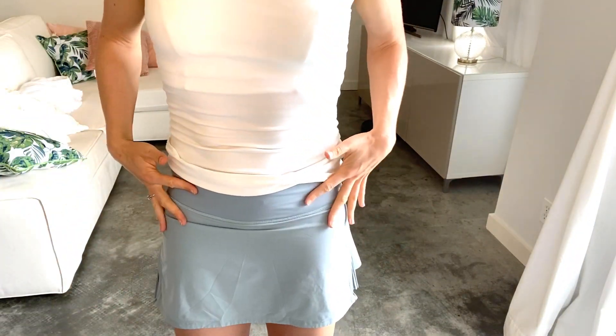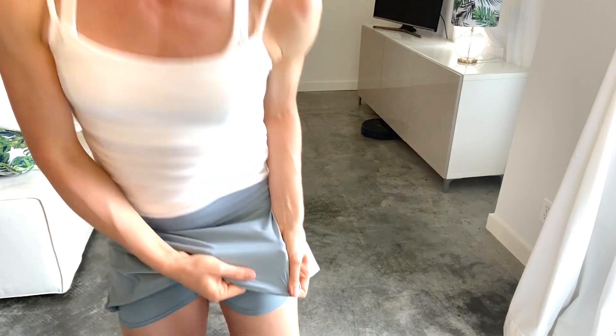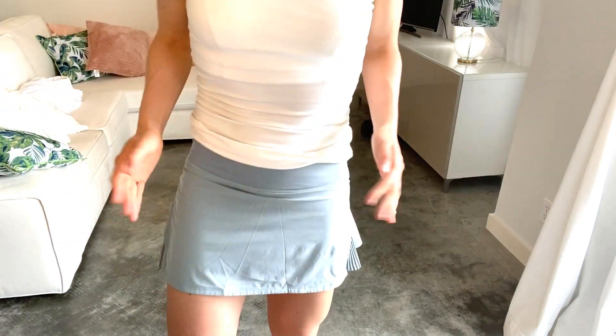Now on to what I don't like. I love the Play Off the Pleats tennis skirt for running, but I actually hate it for tennis — it's a flattering skirt, but here's why. When I sweat, this all gets very, very sweaty. This material is kind of thin and it shows all of the sweat, which I really don't like. Also, this skirt is wrinkly — I don't like how it wrinkles. My other tennis skirts have a softer material and they don't show wrinkles.